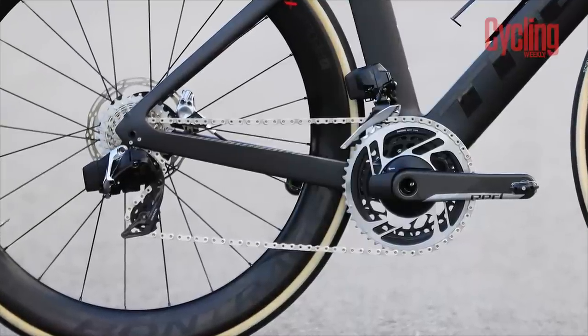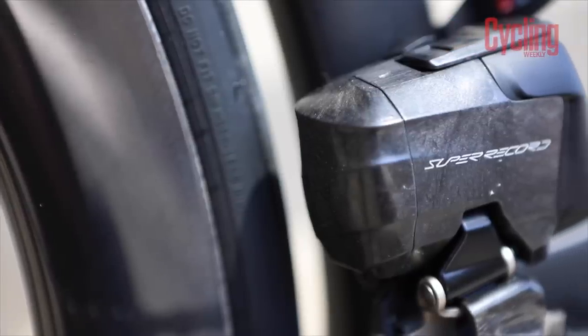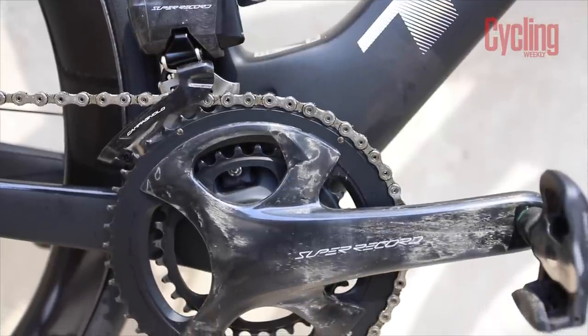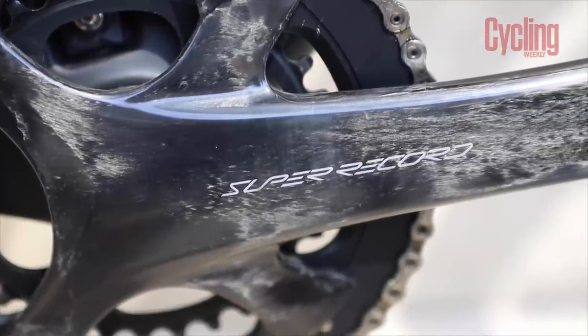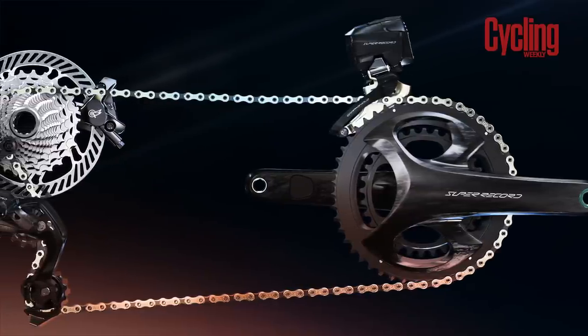Aesthetics is really down to personal preference, but to me, SRAM RED looks like a top-of-the-range groupset — Super Record doesn't. The mechs are much bulkier on Super Record, and it doesn't have one standout feature or aspect of design language that appears to be carving out a future for the brand. It looks more like the affordable version of the groupset that you really want. You want your flagship groupset to be bold and daring in design, so that you can then rein in the design for the groupsets that sit below. However, with Super Record, it already looks like it's been reined in.